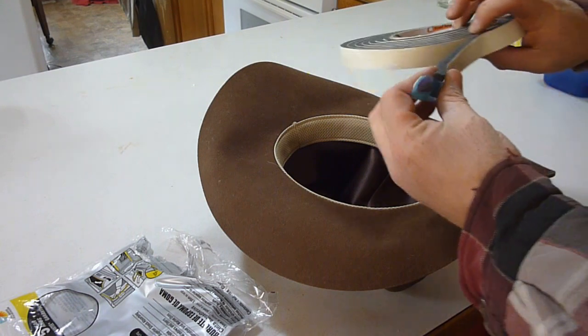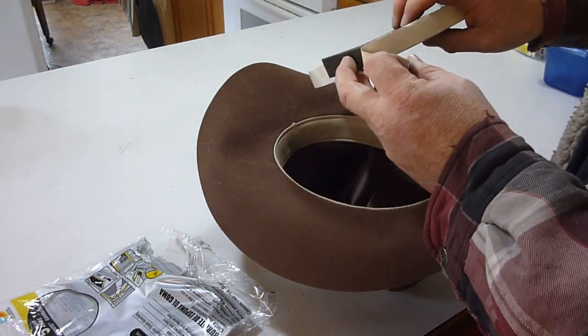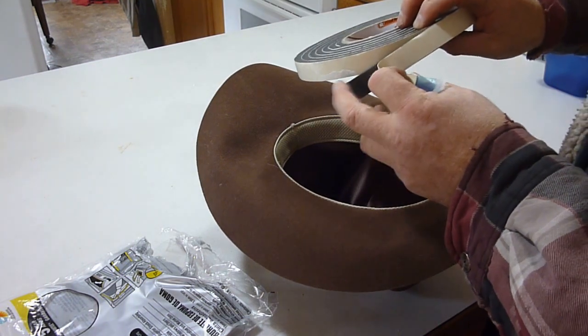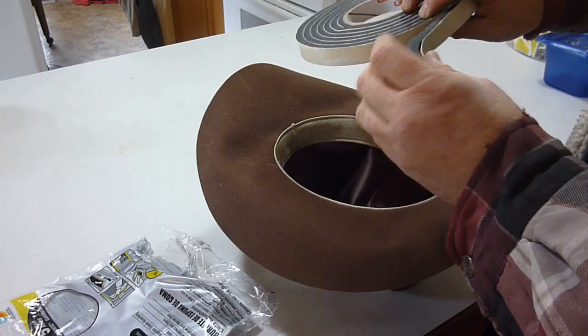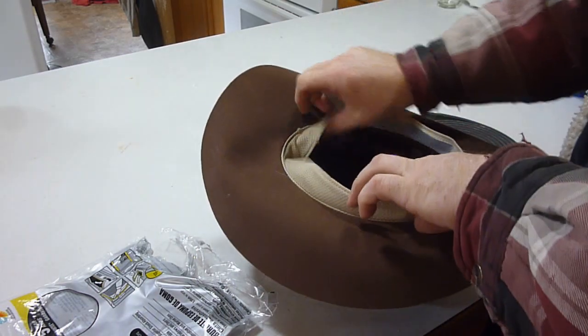Basically you just take this — it's got a sticky side on it. After you peel this off, this side is just foam, it's not sticky, but on the other side it is sticky. So you flip up the inside of your hat.